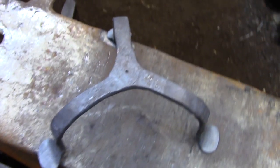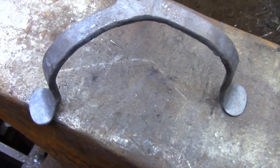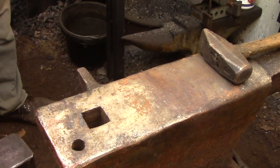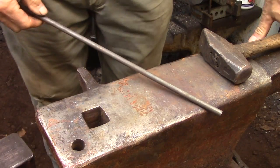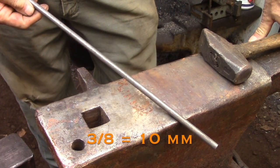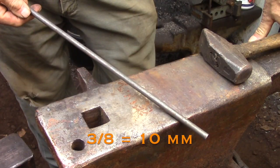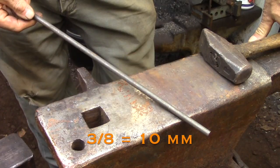So what I'm actually putting together here is the holder that would support this wick while it's burning. The material I'm using is just 3/8 round bar mild steel, and once again I'm using a bar that's far too long and I'll just be cutting it off where I need it later.